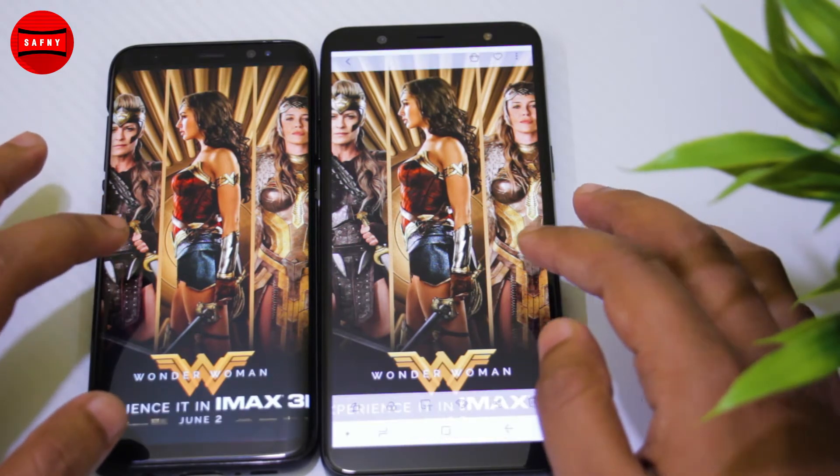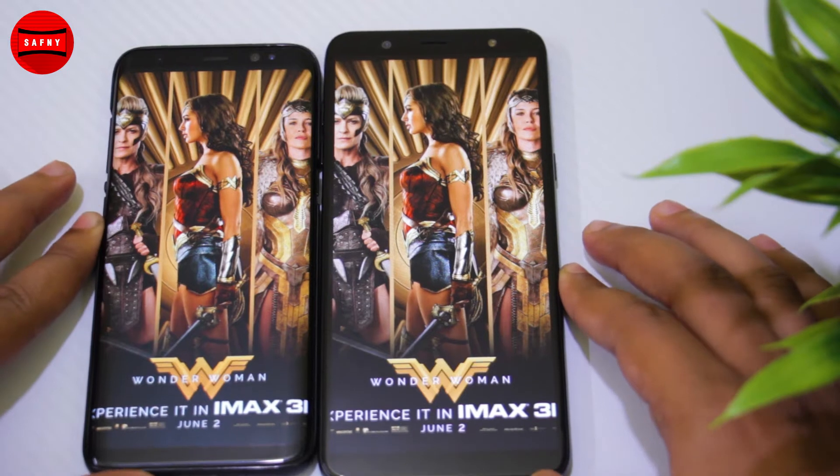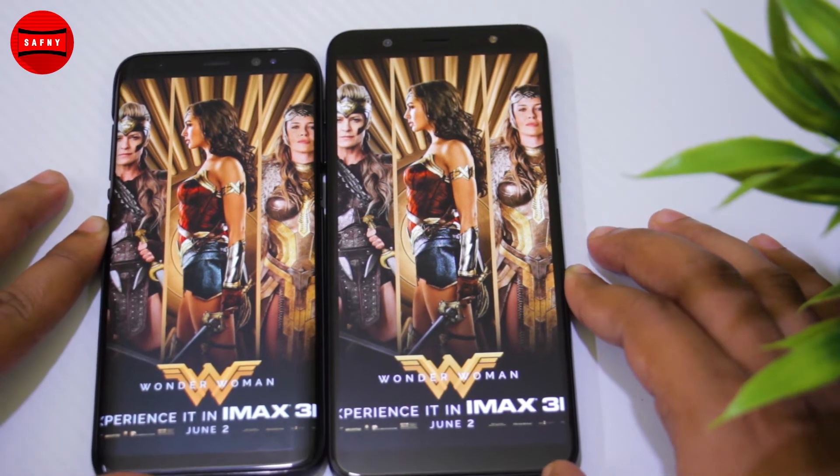The Galaxy J8 comes with a Super AMOLED 6-inch display with 274 pixel density and a resolution of 720 by 1480 pixels.